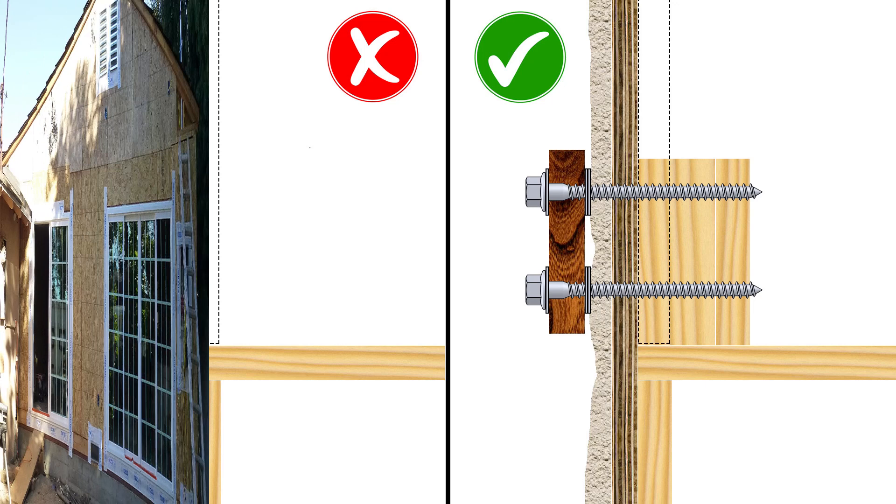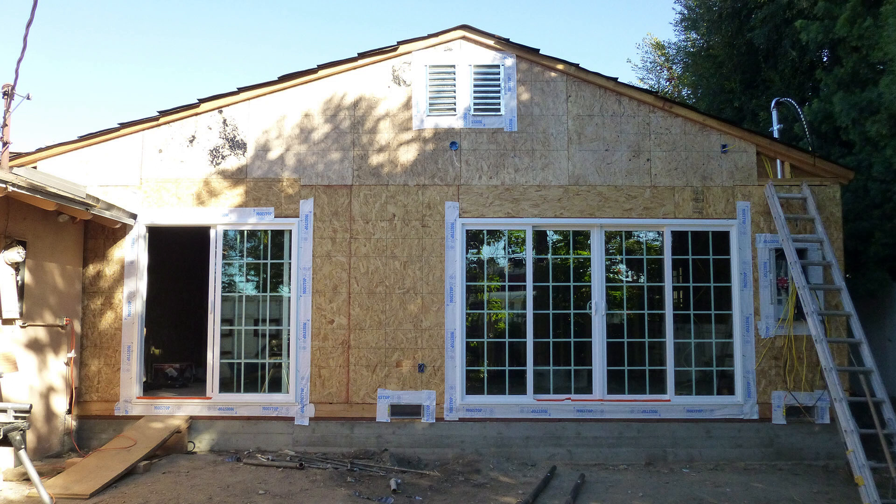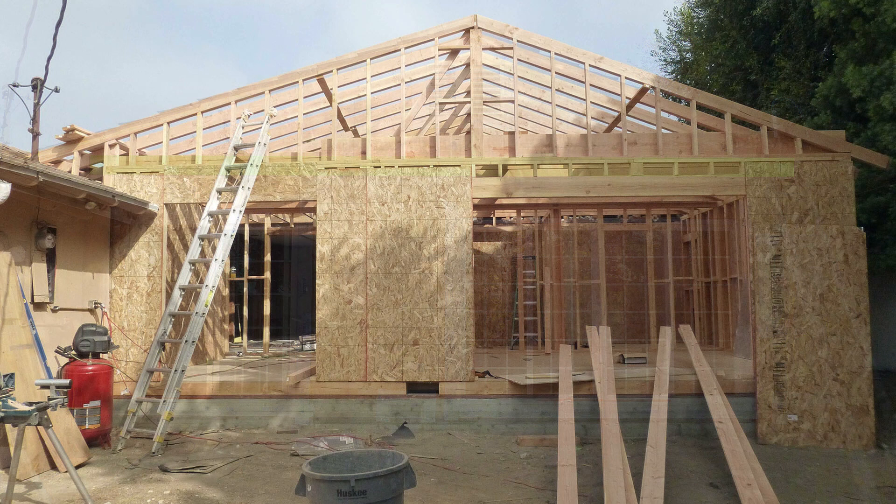Fortunately, I still have photos from when the house was still under construction. So ideally, the ledger board will be mounted like this, and this is the roof structure.